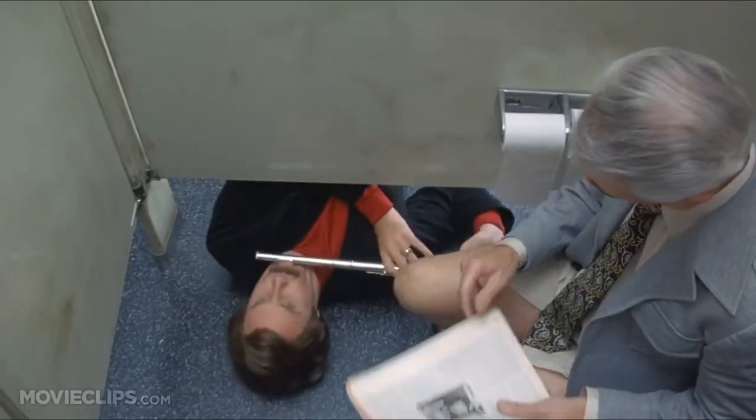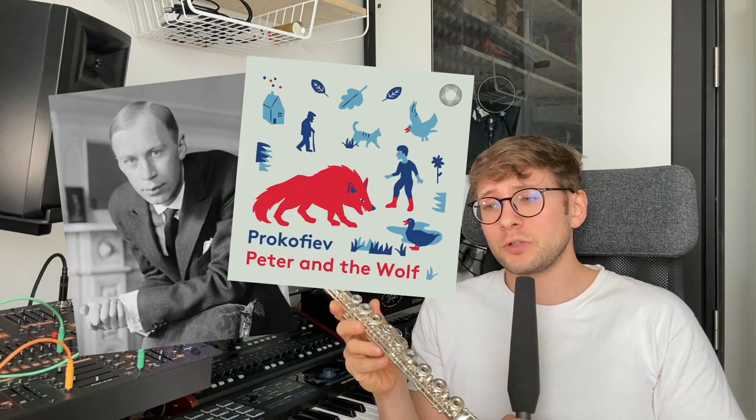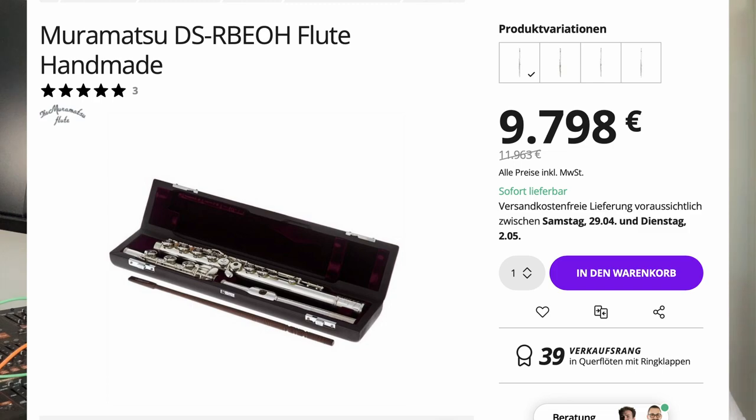Did Ron Burgundy just bring a jazz flute to the club? Flutes have been used for ages to mimic bird calls in classical pieces — Sergei Prokofiev's 'Peter and the Wolf' would be the most prominent example. Cost factor: this Yamaha YFL-271 costs around 700 bucks new, but I bought mine used for around 400 euros. There are flutes that are far more expensive. I'm trying to keep this on a budget, so this thing will do.